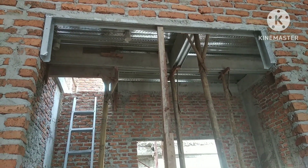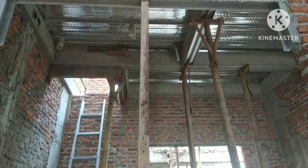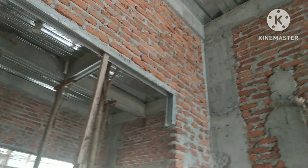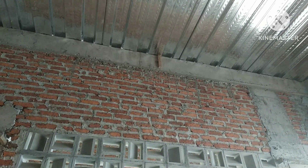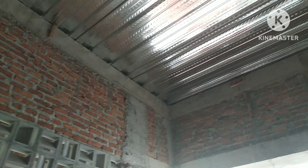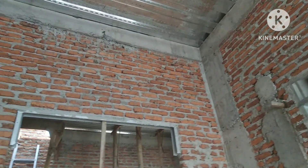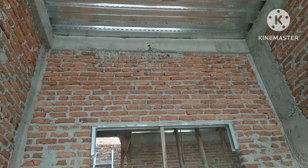Kita akan bahas terlebih dahulu mengenai ring balok betonnya. Jadi pada waktu kita akan membangun rumah dengan dak beton menggunakan bondek, pertama-tama yang kami terapkan di proyek yang sedang kami kerjakan: balok betonnya kita cor dahulu. Setelah pekerjaan ring balok betonnya selesai...